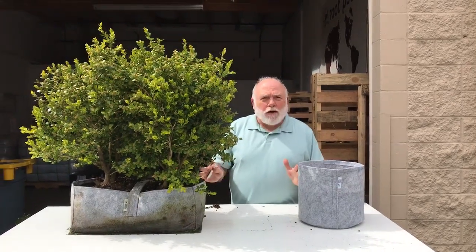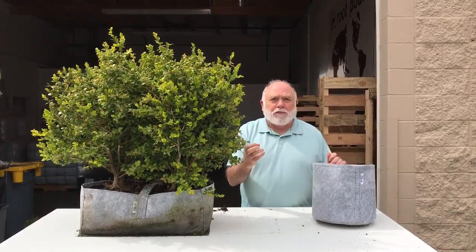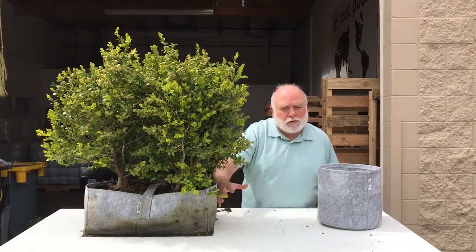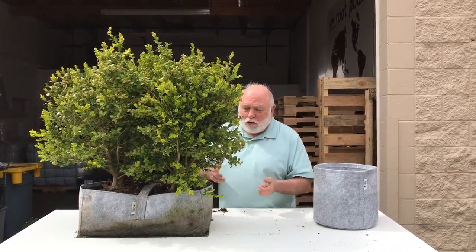I wanted to quickly go over a shrub pouch from Root Pouch. Just like our normal bags or pouches, it's all about the roots. Since we manufacture our own bags and work on our own density and weave structure, we're always after a non-circling, very fibrous, dense root structure.